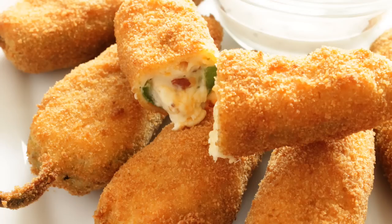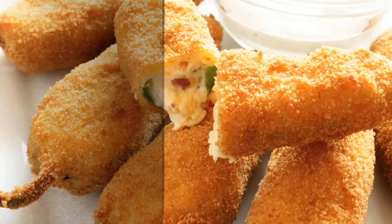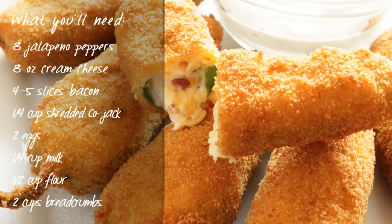Today I'm going to show you how to make these amazing jalapeño poppers stuffed with cheese and bacon. These are the ingredients you'll need, so let's get started.